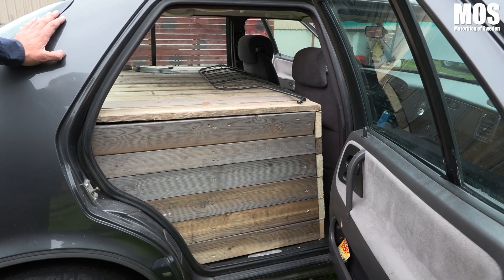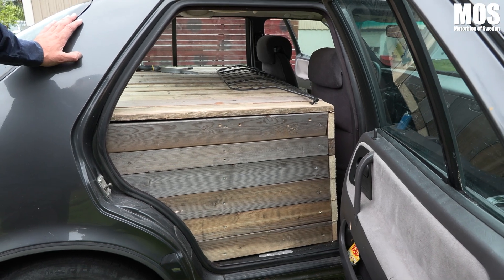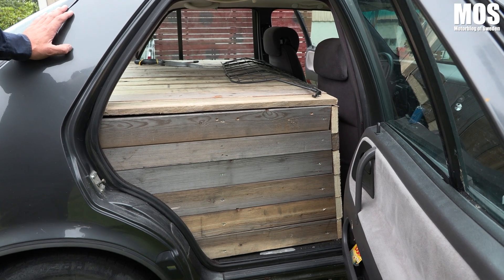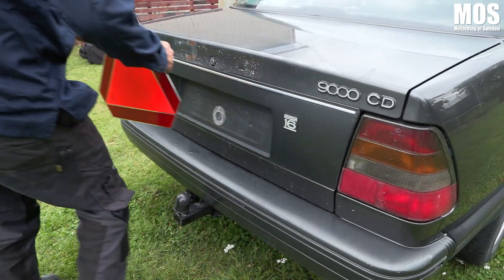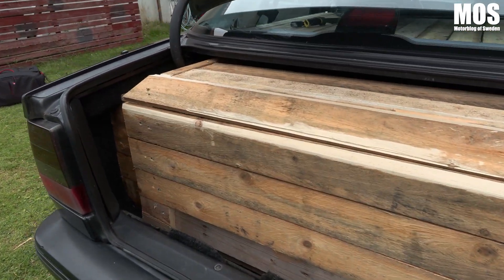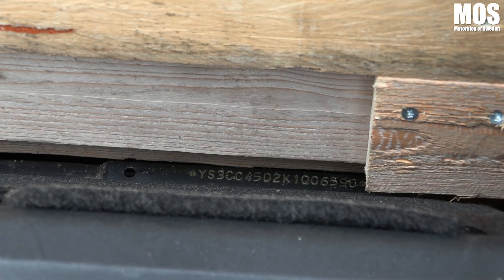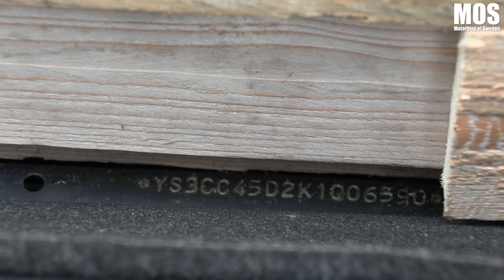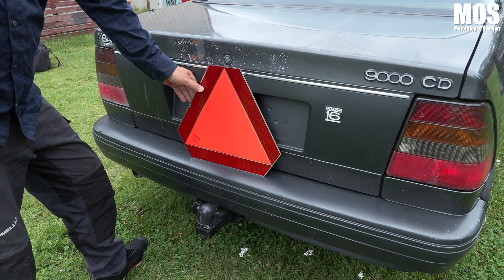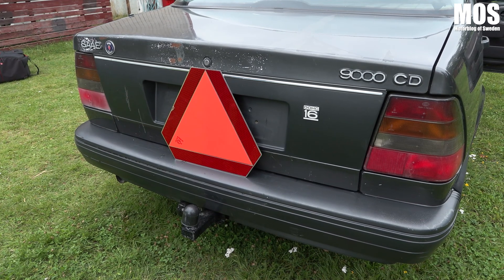Det är bara att hålla i taket — byggt av gammalt pallvirke från jobbet som skulle slängas på tippen, så det är återbruk och låg budget på samma gång. Det var ju lite lurigt med gångjärnen. Och chassinumret måste vara synligt, så att man inte begränsar det. Jag hoppas att det blir godkänt. Och så måste vi dit med LGF-skylt, inte att förglömma. Någon vecka bort ska denna vara klar.